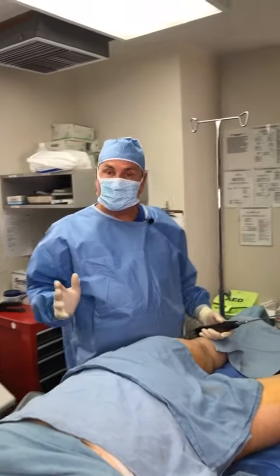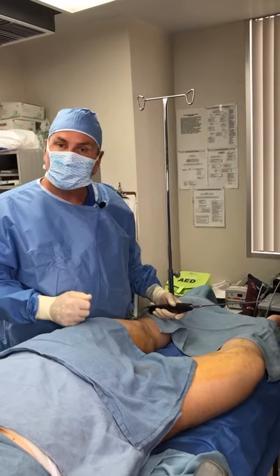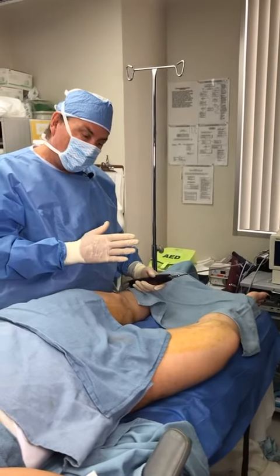Dr. Thomas Barnes, Newport Beach Cosmetic Surgeon, here in beautiful Newport Beach. Today we're contouring several areas of her body. We've done her tummy, her inner thighs, her hips, outer thighs, and now inner thighs.